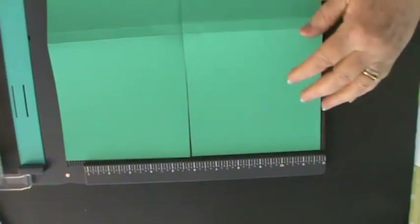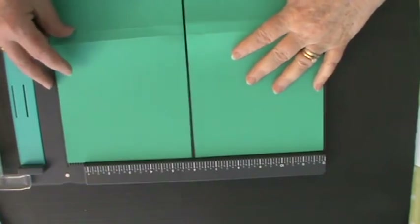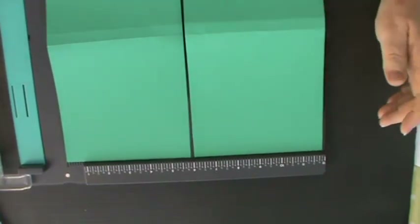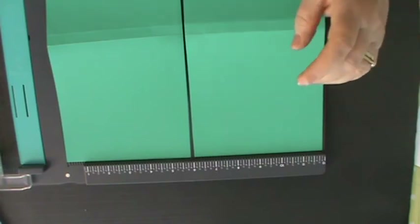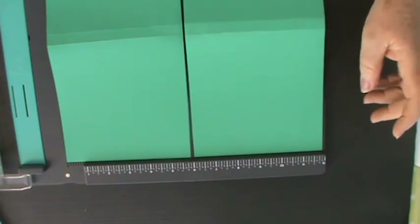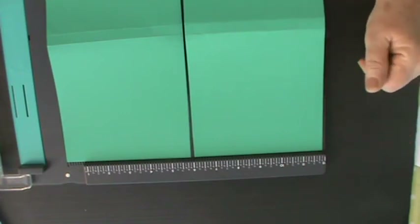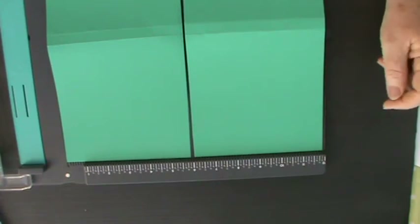Hello everyone, it's Kay here and I'm back again with another sponsored project from Handy Hippo Crafts, www.handyhippocrafts.co.uk. I'm here to present another project using items provided in that wonderful DT package that I shared a couple of videos back.